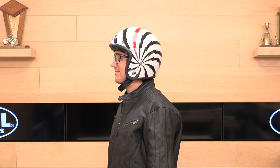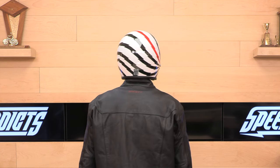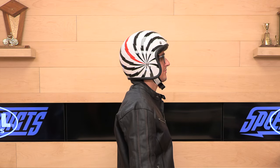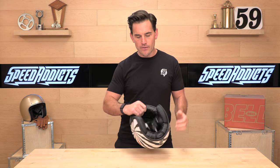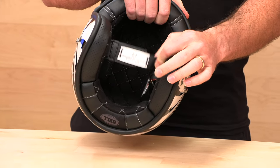This helmet is DOT and ECE 22.05 certified. DOT, of course, is the street legal standard for the USA. ECE 22.05 is a European standard. When I see a helmet that's dual labeled, I like that — it means you're getting the best of both worlds because those testing standards are a bit different. They prioritize different things in the U.S. versus the European standard. A dual label DOT ECE helmet is cool, and you know an ECE helmet when you see that E on the label on the strap.